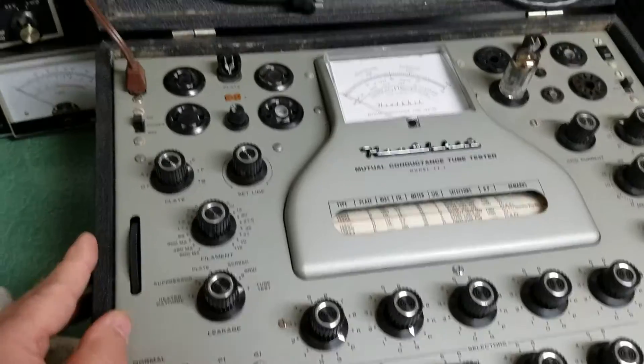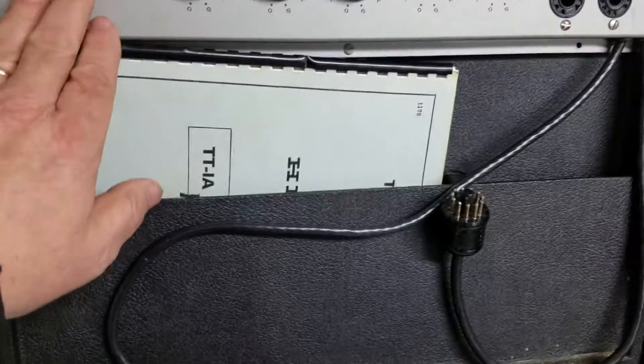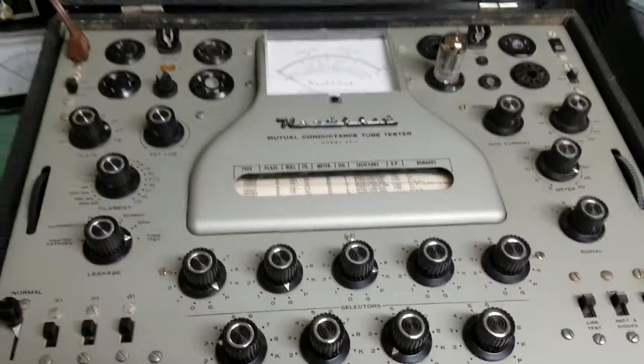All kinds of switches and knobs. We have the manual up behind here as well as the tube chart, and this upper section is the TT-1A adapter with the cables, so we have it all ready to go.